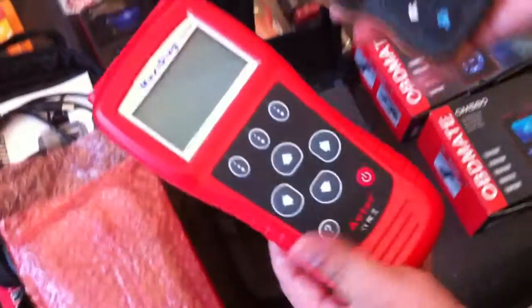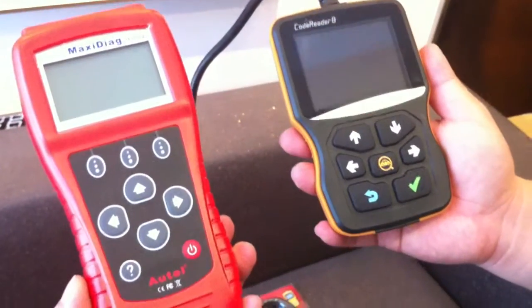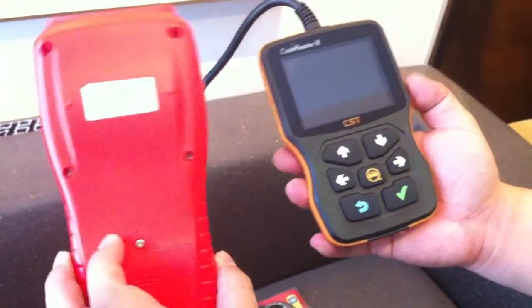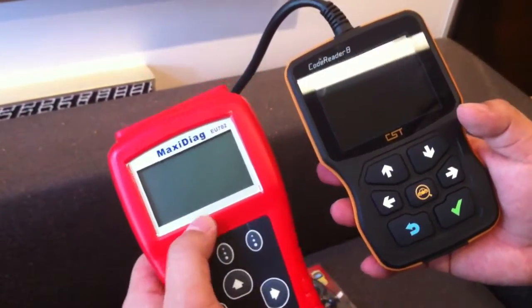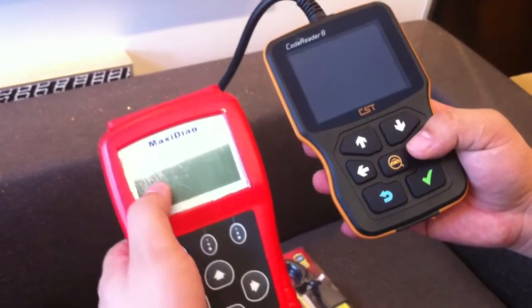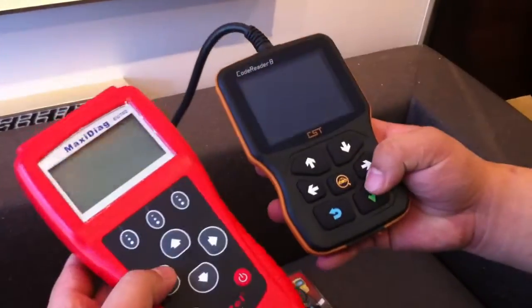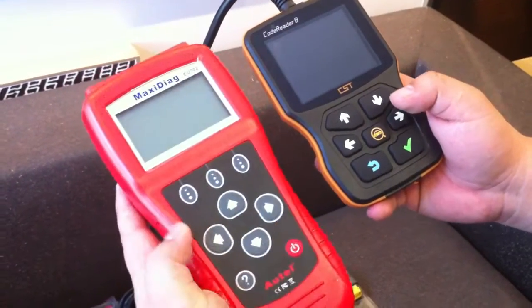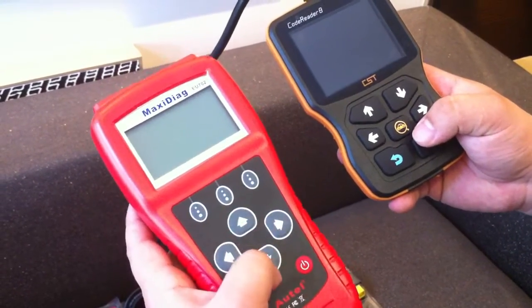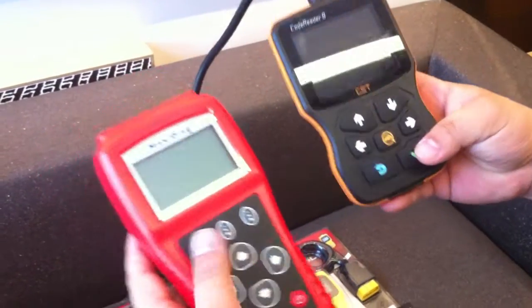For the main body comparison, the Autow code reader is a little bigger than Code Reader 8, but the screen is much smaller — very small, and it is just a black and white screen. Our Code Reader 8 has a color screen. For the buttons, they are almost the same: power on button, question button, up, down, left, right, exit button, and enter button.